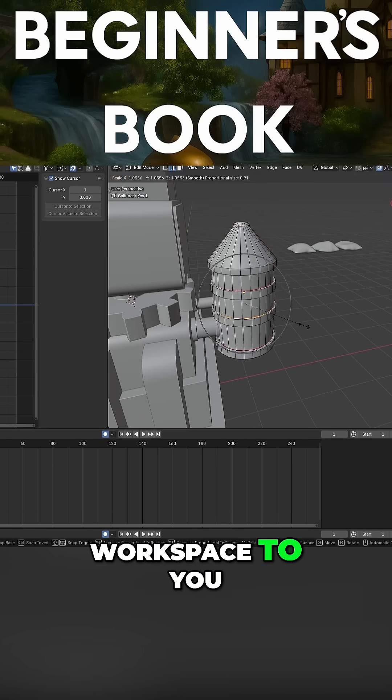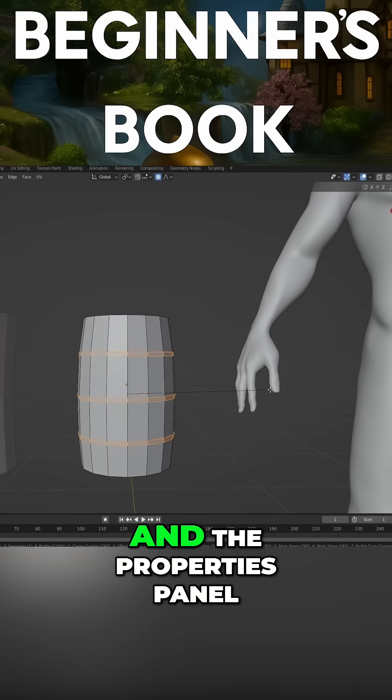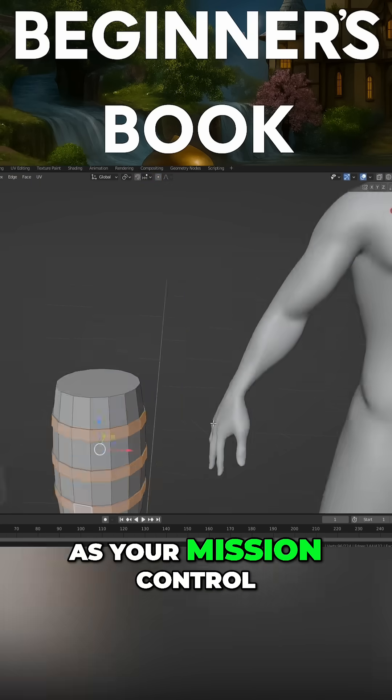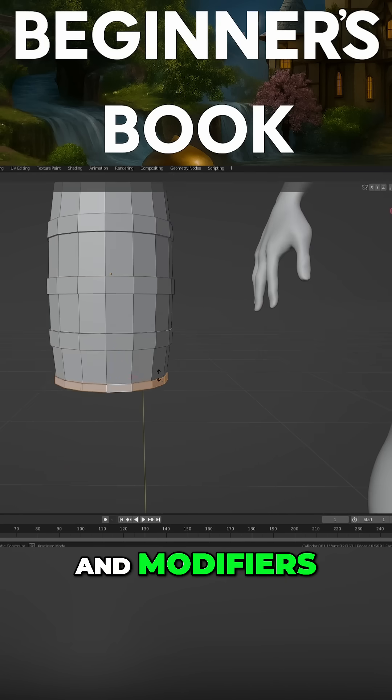Then we tune the workspace to you — the status bar, sensible workspaces and the properties panel as your mission control, so you'll always know where to tweak renders, world and modifiers.